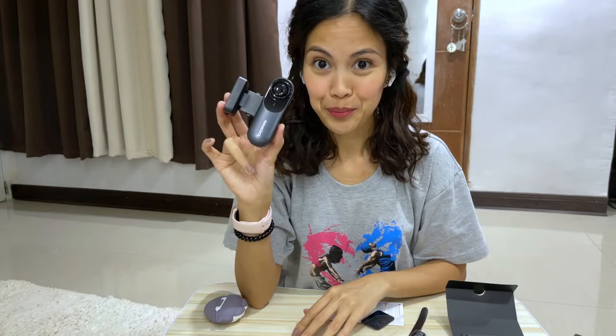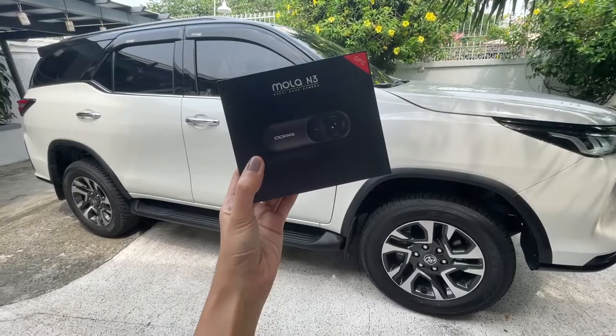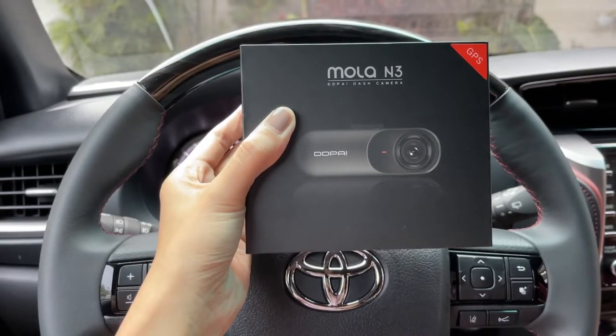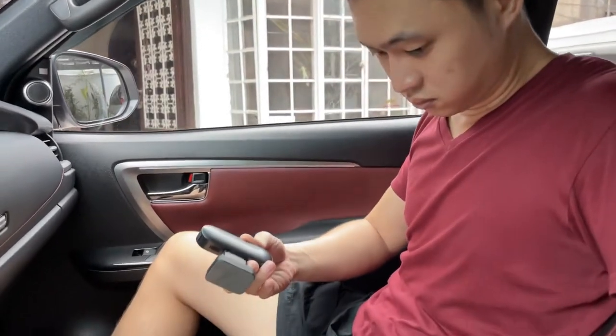This concludes the unboxing part of this video. The next portion will be the actual installation of this dashcam in our car. Of course, my husband will be assisting me with this. We are now installing the dashcam with the assistance of my husband.